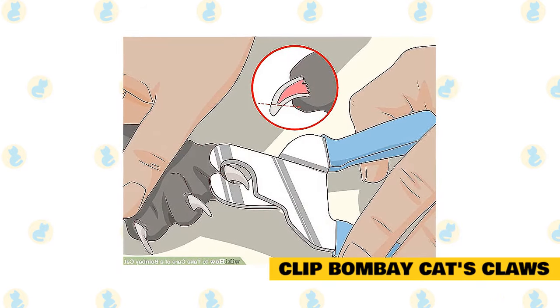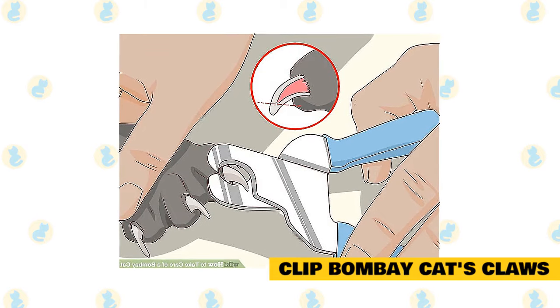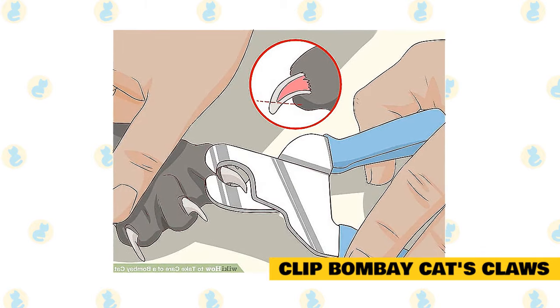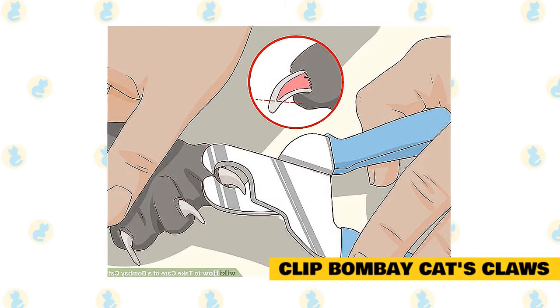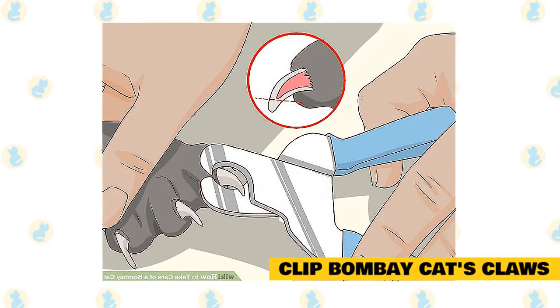Clip your Bombay cat's claws. You need to trim the cat's claws fairly regularly, such as twice a month or more often as needed. You'll notice when they start getting long — they'll be extra sharp and the cat will keep getting them stuck in things. Start by getting your cat used to having its feet handled and its claws extended, then get it used to the noise of the clippers. You can practice on a piece of spaghetti with the cat nearby.